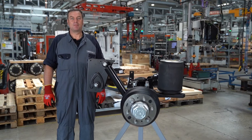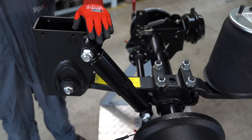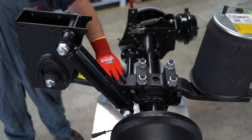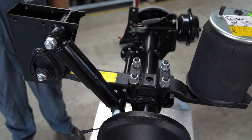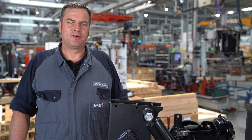Hello from the axle manufacturer Gigant in Dinklage. Today, using an air suspension system on a 5.5 tons axle as an example, I will show you how to replace the wearing parts and adjust the track.